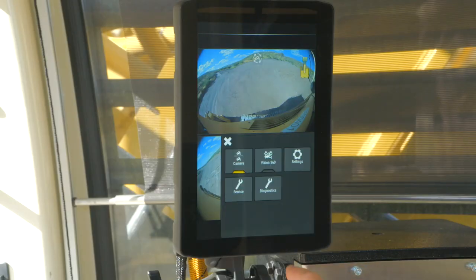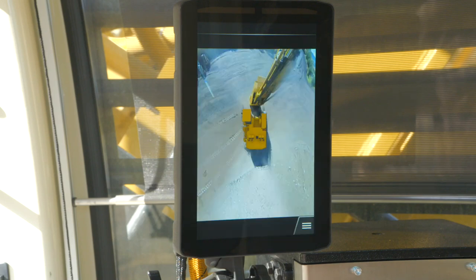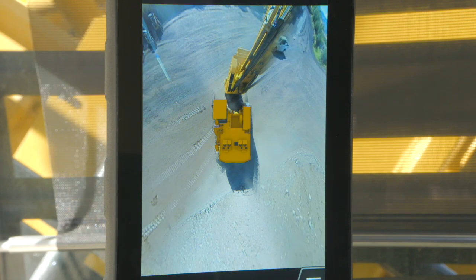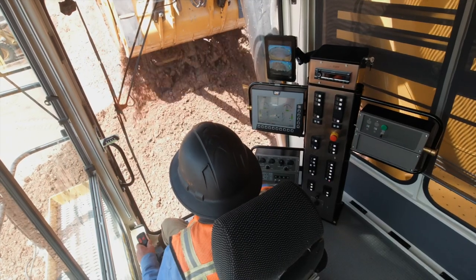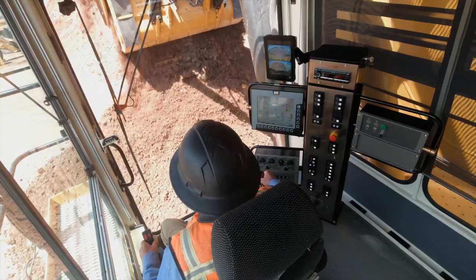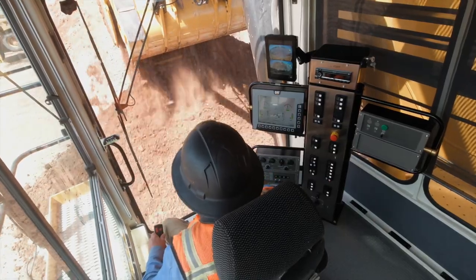This shovel is equipped with the Vision 360 retrofit kit, so there is an additional touchscreen for this technology. This kit was designed by Caterpillar engineers and is easy to install and integrate. The 360-degree surround view improves operator situational awareness and confidence, reduces blind spots and accidental contact. With improved visibility to all corners of the machine, operators report increased productivity rates, less stress, and less fatigue.